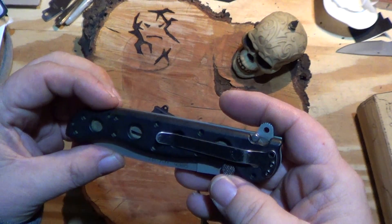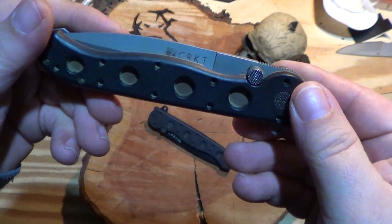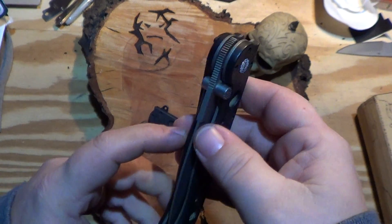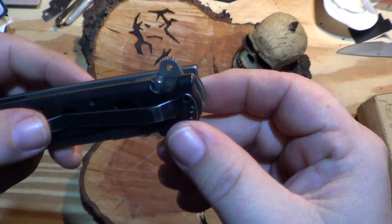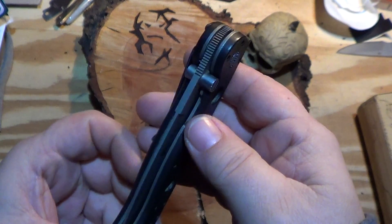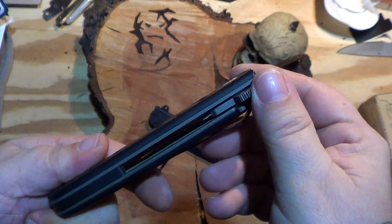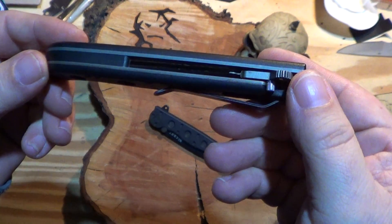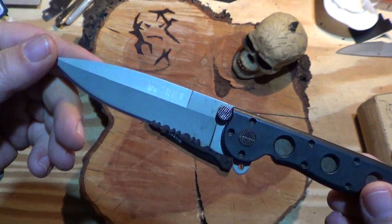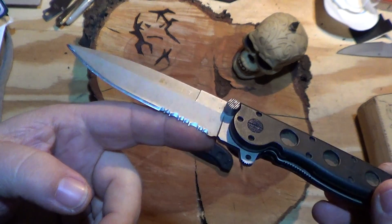I don't even know where I got it — maybe Walmart. And it's beat dirty. I don't know if it shows, but I carried this around pretty much exclusively for a couple of years. It's got its little AutoLock mechanism as they call it. This is the Zytel handle scales, pretty decent thickness liners. If I recall, Aus8 steel, and this was back when that was popular. Pretty nice — you still see it on a lot of knives.